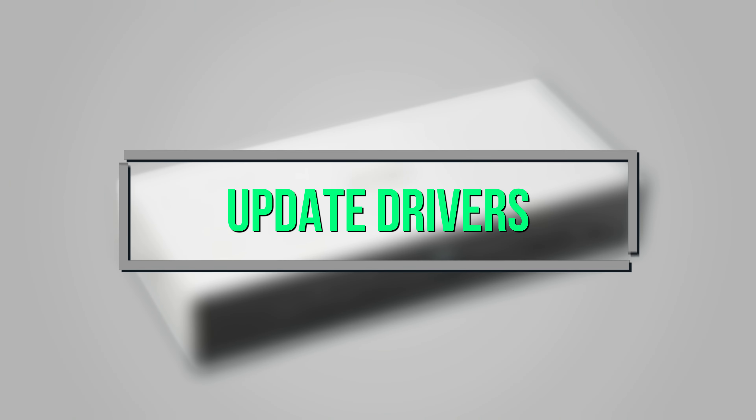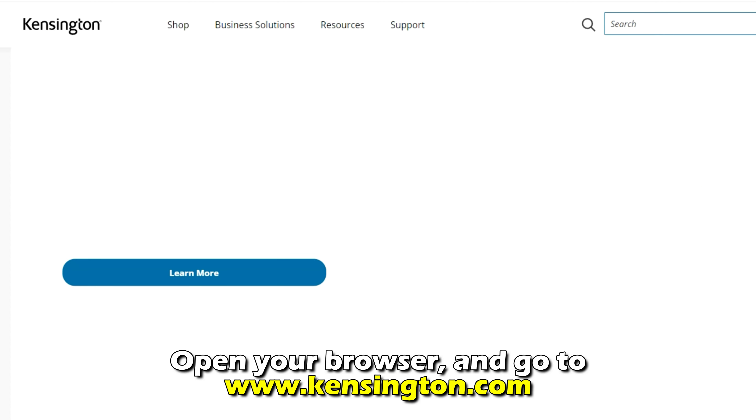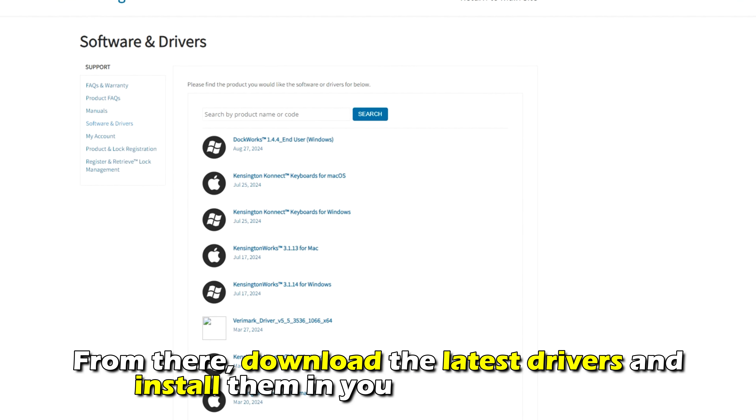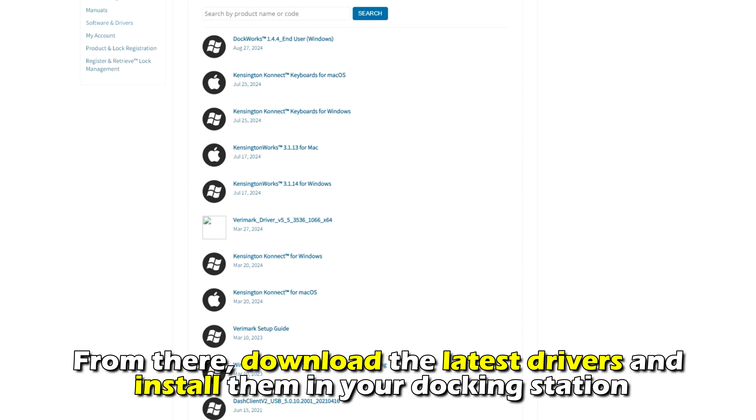If this doesn't work, update your drivers. Open your browser and go to kensington.com — the link is in the description. From there, download the latest drivers and install them in your docking station.